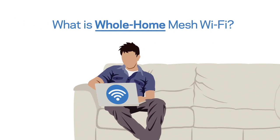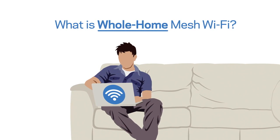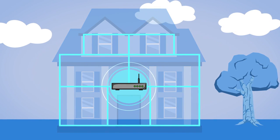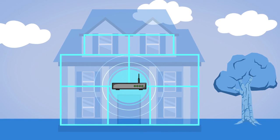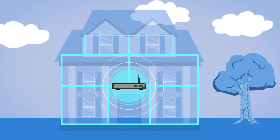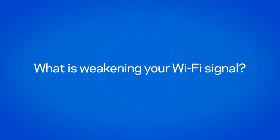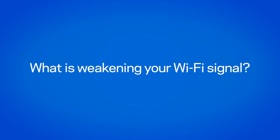Most of us agree that there should be Wi-Fi no matter where we are, including in our own homes. Still, we've all experienced poor connection the further we are from our router. Chances are your Wi-Fi isn't set up efficiently to reach every corner of your home. There can be many reasons why your Wi-Fi signal weakens the further you are from the router.